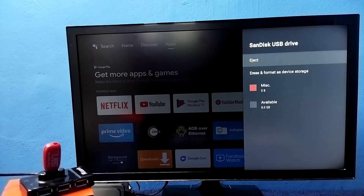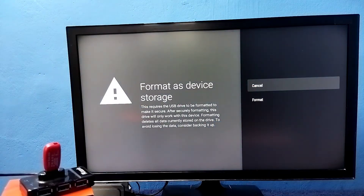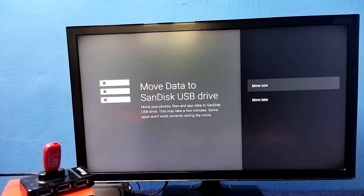Select the USB drive, then select 'Erase and Format as Device Storage'. This option will format the pen drive we connected and convert it to device storage. Select it, then select Format. Now it's formatting — please wait. OK, done, completed.